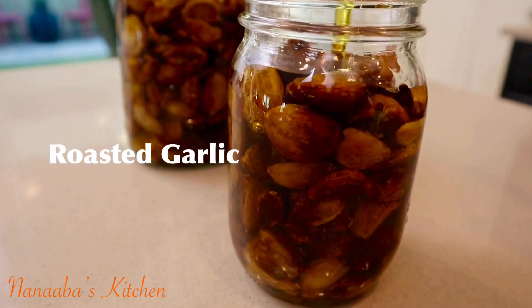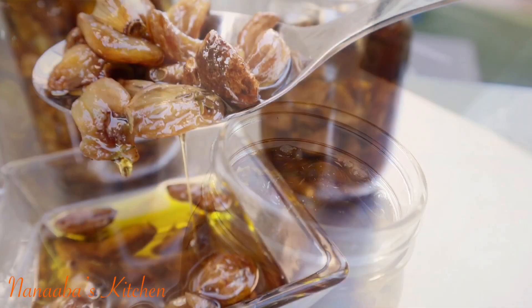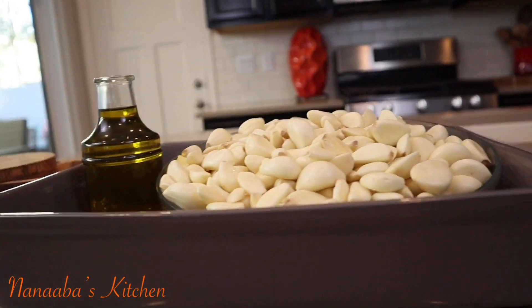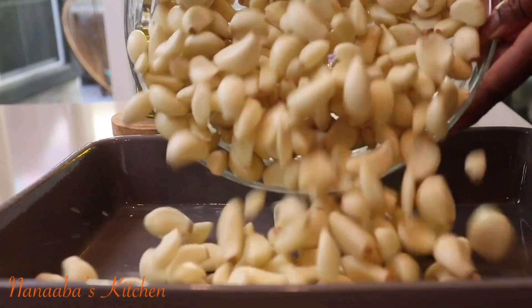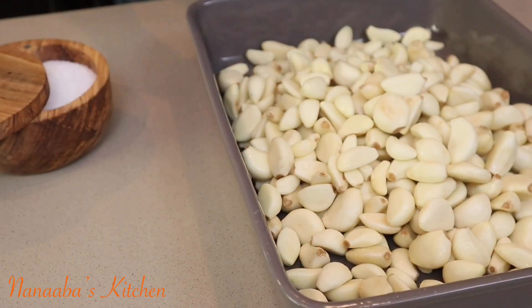Greetings and blessings, beautiful people! Welcome to Nanava's Kitchen. Let's make some roasted garlic — a very simple recipe, but bold in bringing those flavor-boosting characters into your savory dishes, your meaty dishes, your rice dishes, and more.